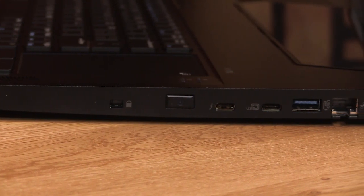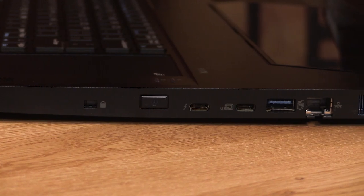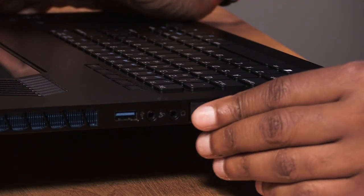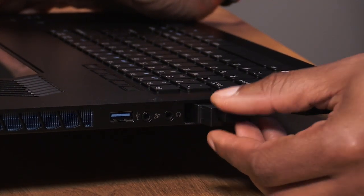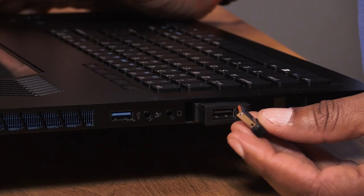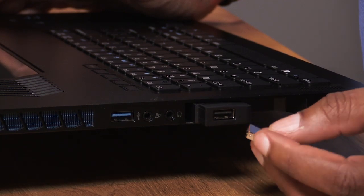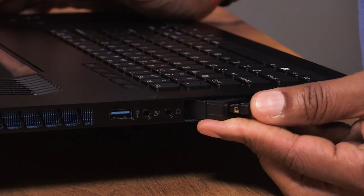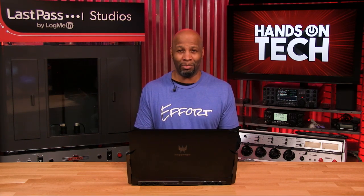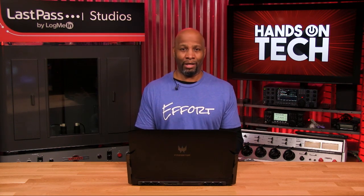It comes with plenty of ports: two USB-C ports and two USB-A ports. A cool feature on the side is one USB port that hides away, in case you have a mouse dongle. If it were exposed on the side it could get hit and break, but you can plug your dongle in and close the port down so it's flush, more secure, and you'd never even know it's there. It's a nice feature for keeping all the ports safe and working properly.